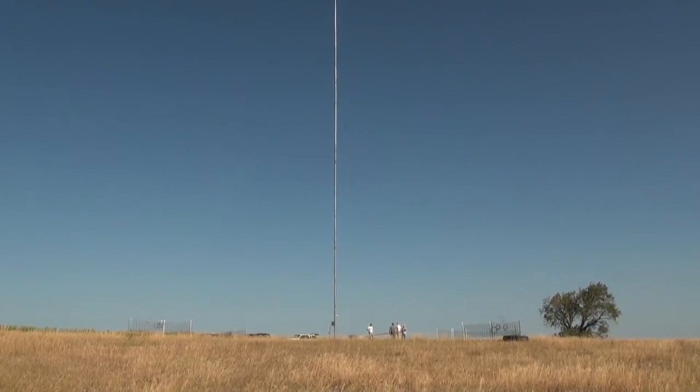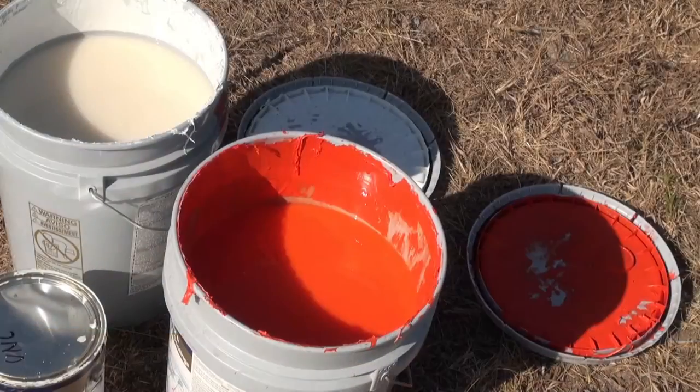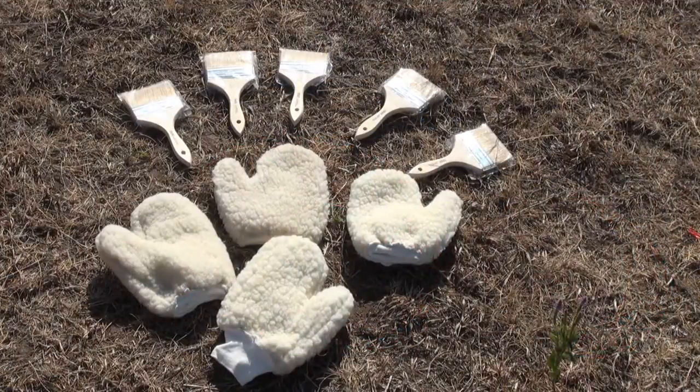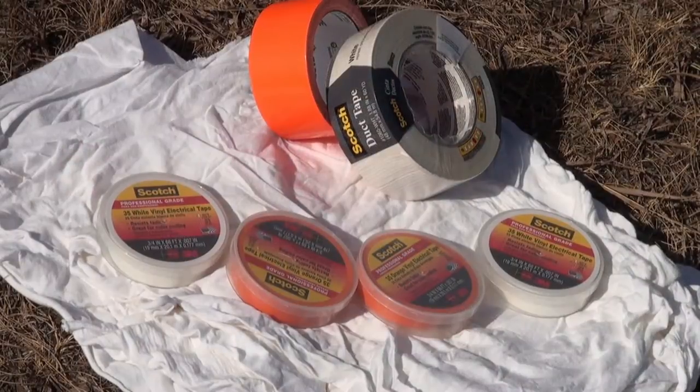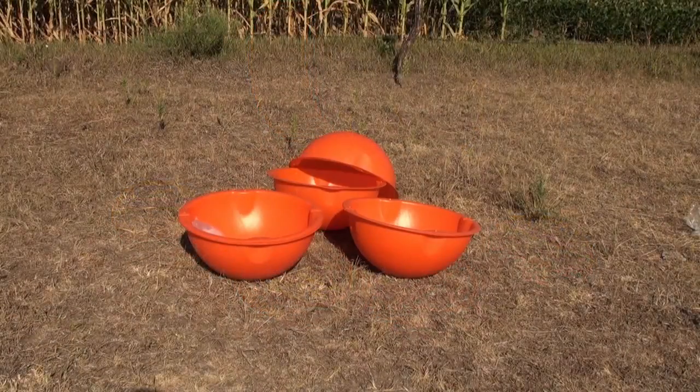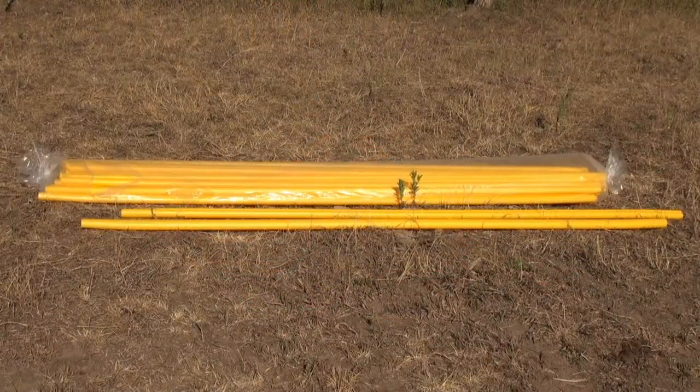The materials used for the marking process include paint primer, aviation orange and white paint, paint brushes and gloves, measuring tape, permanent marker, orange and white electrical tape, aviation orange marker balls, and guy wire sleeves.